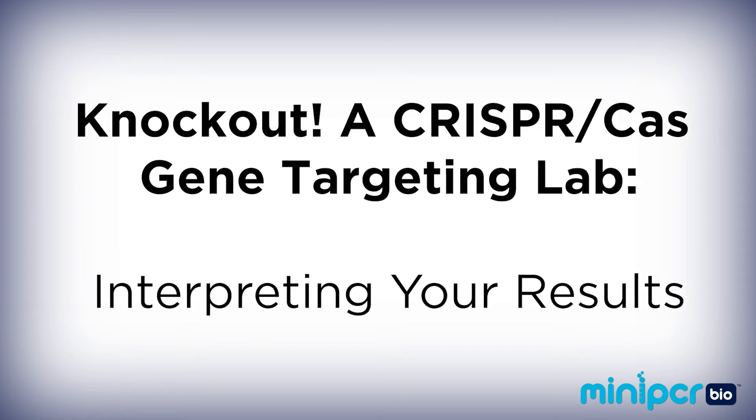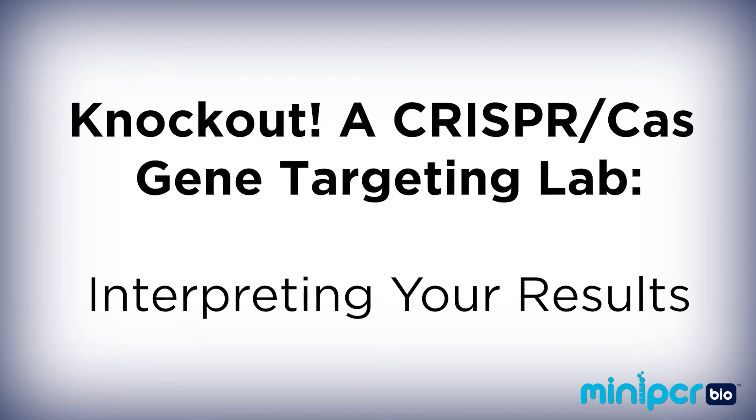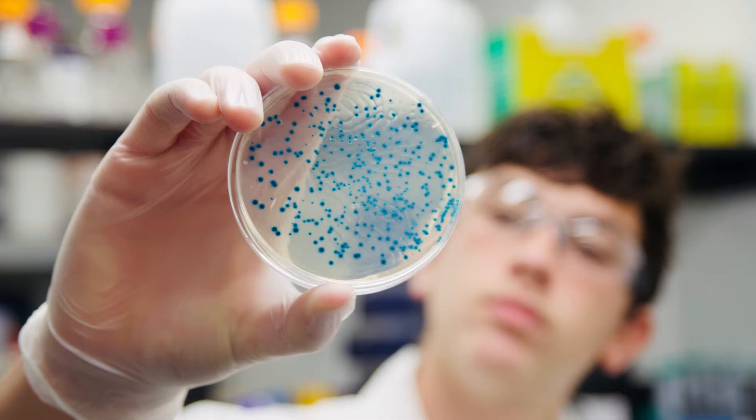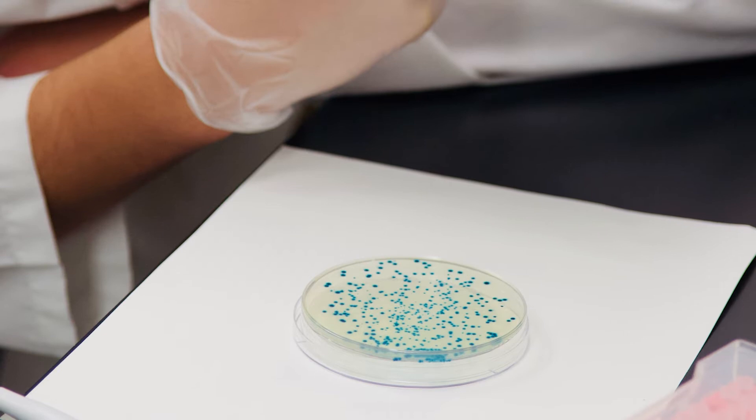In this video, we'll walk through how to interpret the results of the Knockout Lab by MiniPCRBio. The Knockout Lab makes performing a CRISPR-Cas gene targeting experiment in your classroom straightforward to carry out and evaluate. It has a colored phenotypic readout that allows you to easily see if your experiment worked. This video will go over how that readout, called blue-white screening, works and how to use it to evaluate if your experiment was successful.